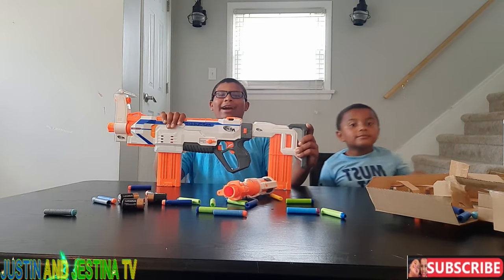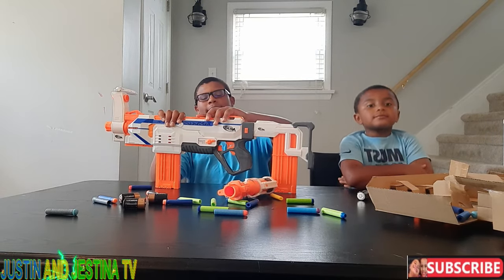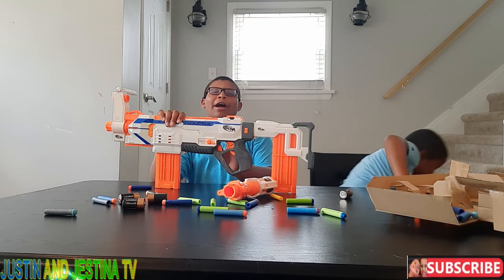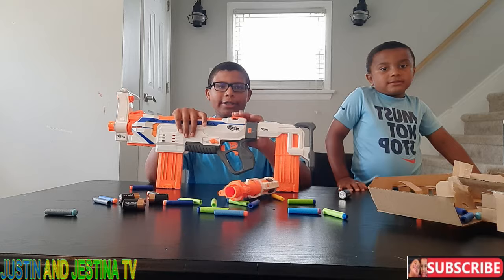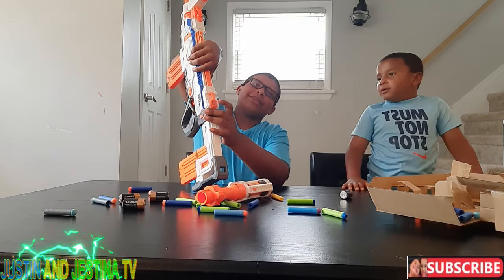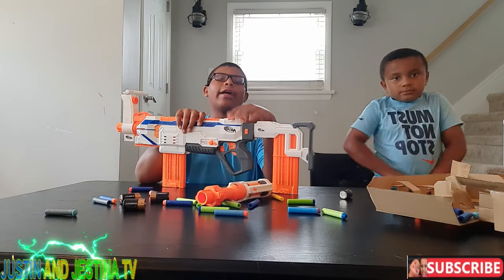I like this gun — it has semi-auto, three-round burst, and full auto, which is amazing. You have choices. Also, when you run out of darts there's a blinking red light indicator — I can't show you right now because there are no batteries, but we'll show you that later after we shoot all 12.